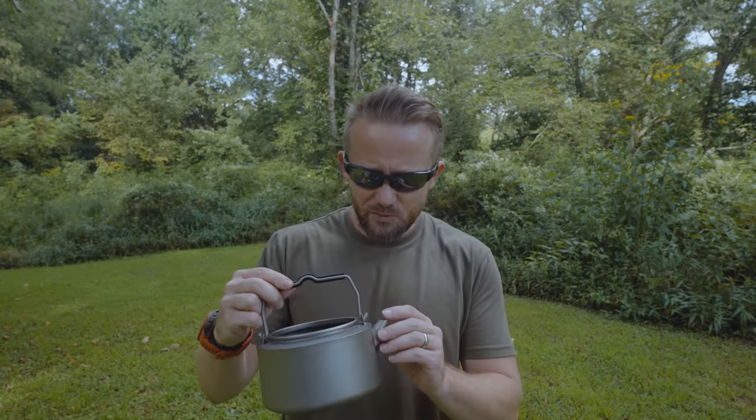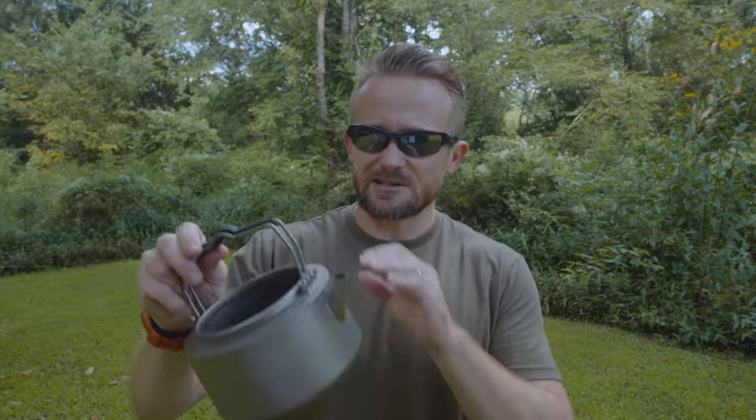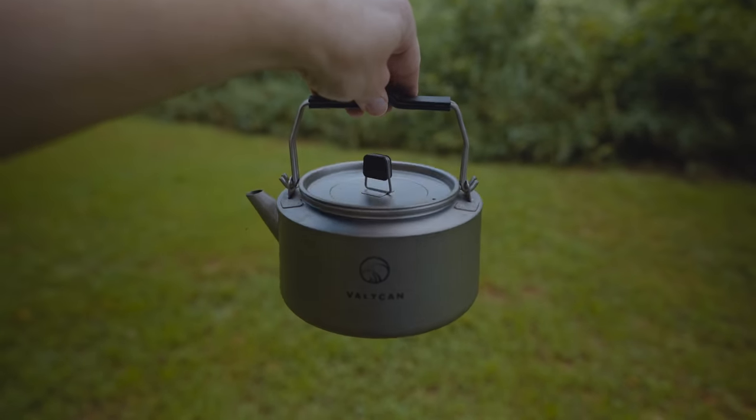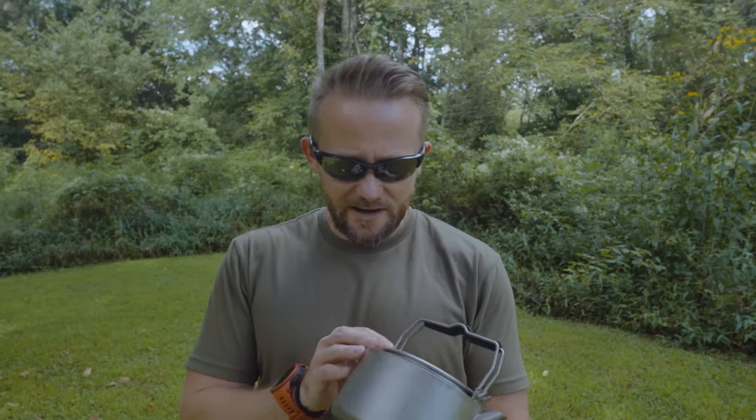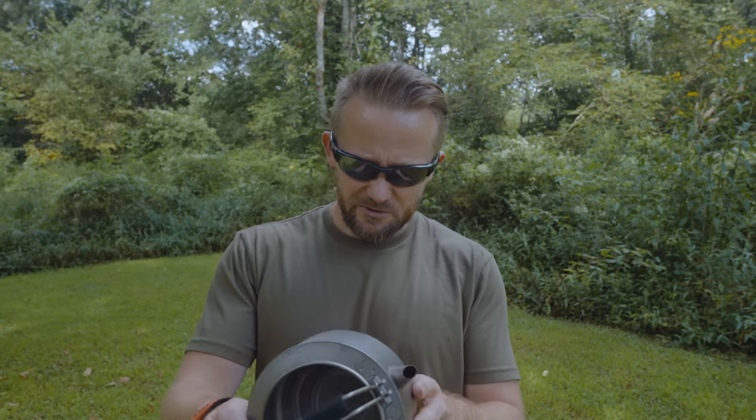Let's go ahead and move to the review, starting with the pros — the good aspects concerning this product. First off, this thing is super lightweight: 7.3 ounces by itself, 8.7 with the storage bag. The capacity is excellent. The quality is excellent. All of the cut work here is very smooth. There are no sharp edges. The way that everything is formed together looks rather nice.